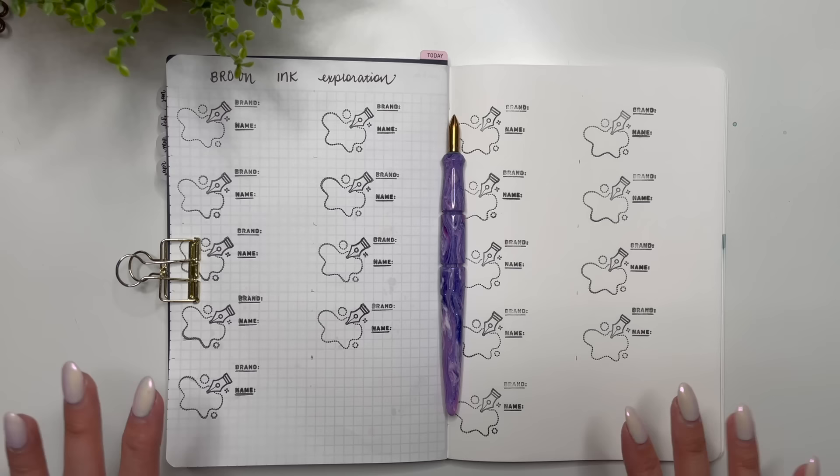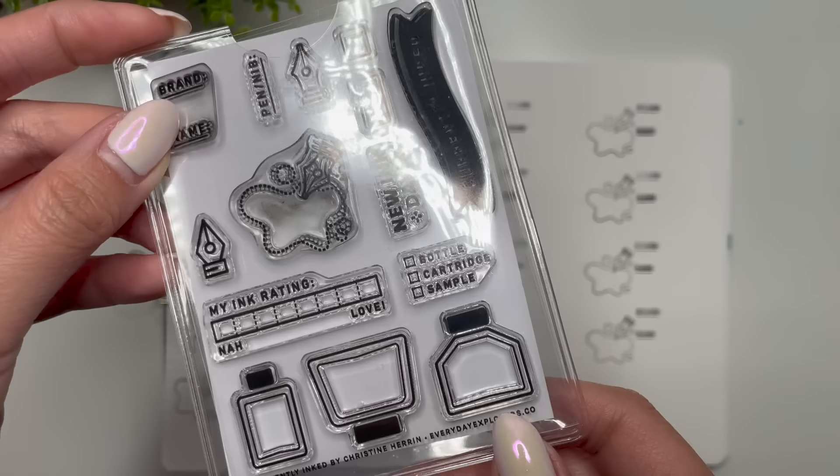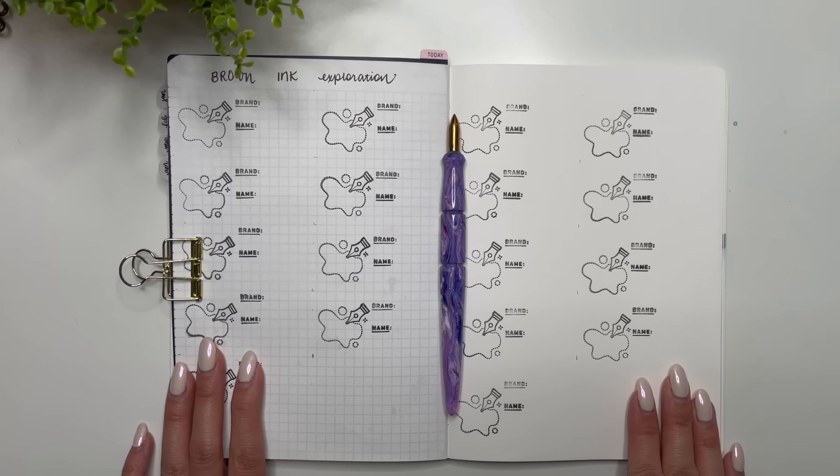Hello everyone, it's Karina with Karina Loves to Plan. Welcome back to my channel. I'm here to do another ink exploration. You can see my page is all ready for swatching of inks. Before I even get to that, I'm going to show you what I used to stamp the page with. This is a Currently Inked stamp collection from Everyday Explorers Co. I used the main stamp here as well as the brand and name, and I thought I'd just try something different. I love the way it looks already.